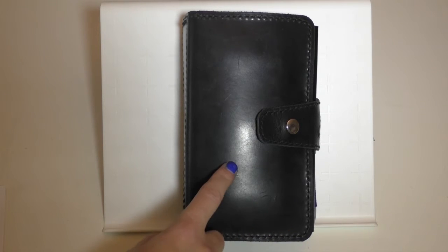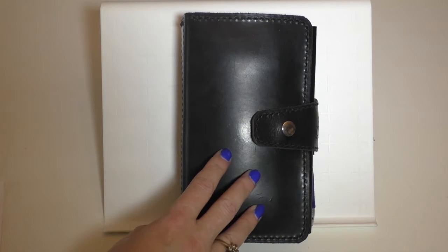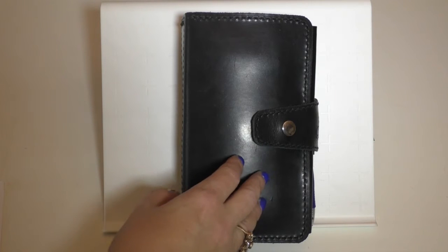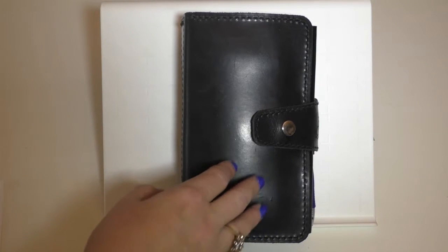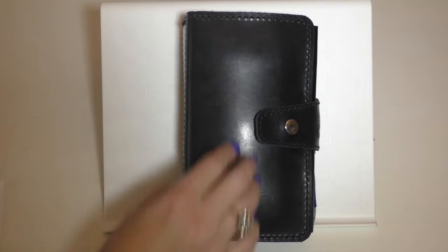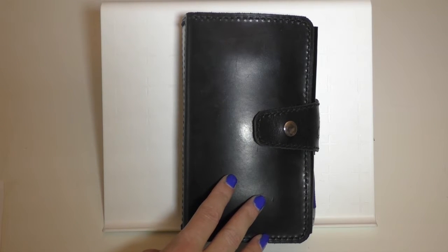It is chrome tanned leather, which means the leather was treated with chromium sulfate, and they hand-dyed it black. Chrome tanned leather is used in shoes — picture very expensive riding boots, horseback riding with the red riding jacket. That's the image I want to give you of what this leather is like. It's durable, very smooth, very fragrant. It smells wonderful. I joke this is my aromatherapy — it's just really, really a beautiful piece.